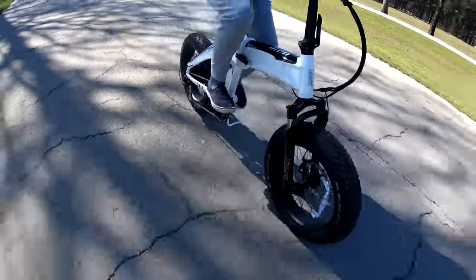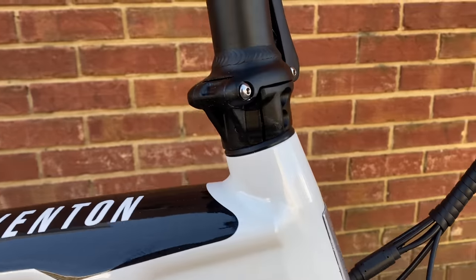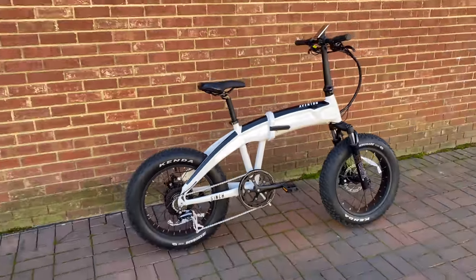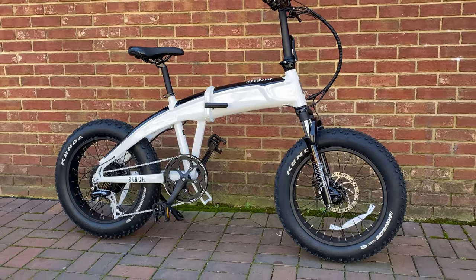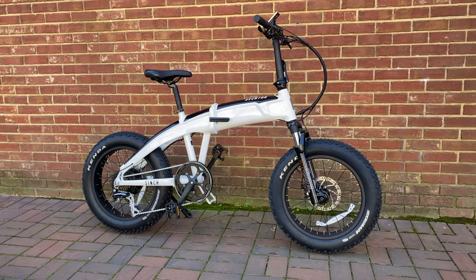I have an affinity for folding fat tire e-bikes, and when I found out Aventon was entering that segment, I was, to say the least, more than intrigued. In my previous experience with their bikes, Aventon has an eye towards quality and small details — things important to me. Aventon provided this bike for review, but I'm not paid, not sponsored, nor has anything in this review been scripted or previewed in any way. It's all my experience and my opinions.